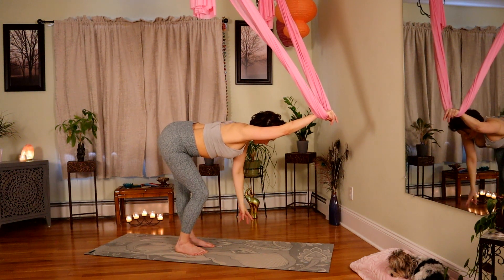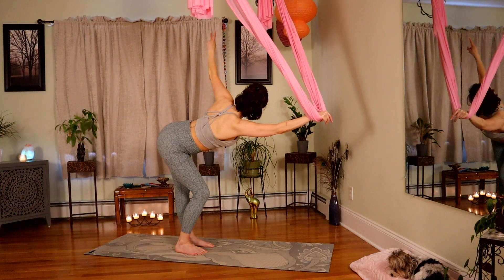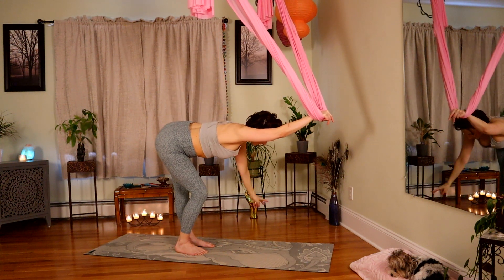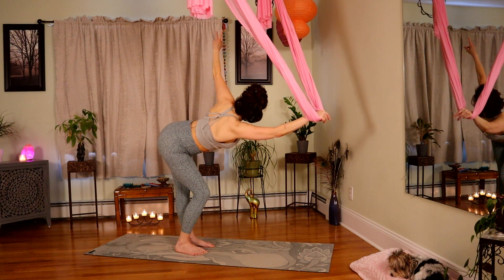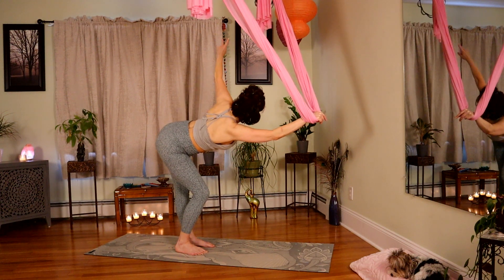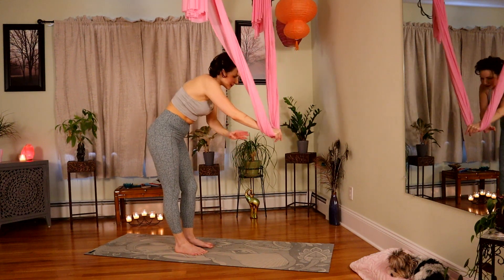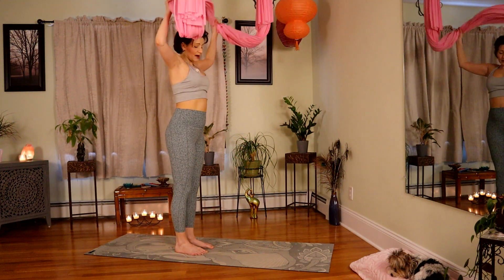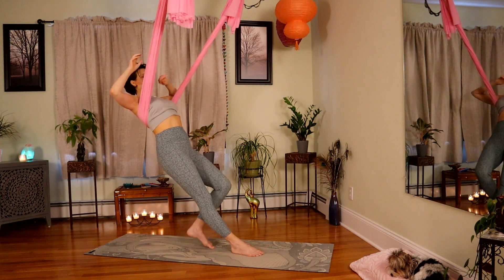Exhale, bring it down. See if you notice the difference between your two sides — I can rotate to the left easier than I can rotate to the right. Last time, rotate open. And then roll your way up. Bring that fabric up and over, catch the back of the shoulder blades and enjoy the thoracic arch.